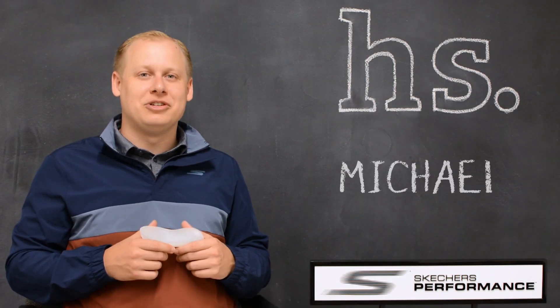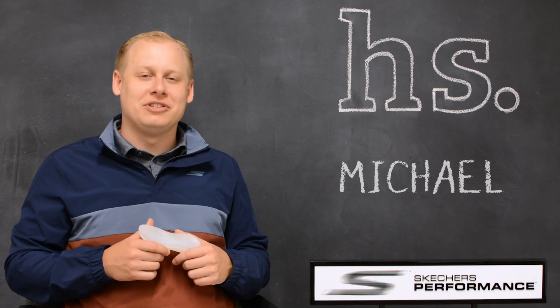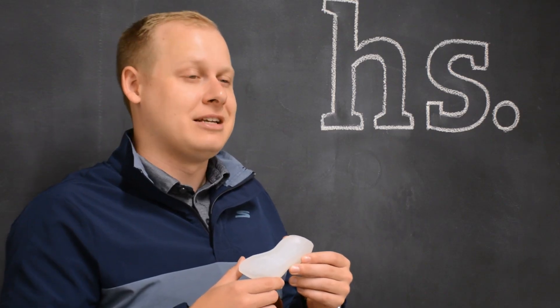Hi, this is Michael with Skechers Performance here at Holabird Sports to review the Skechers Performance new Hyperburst technology.